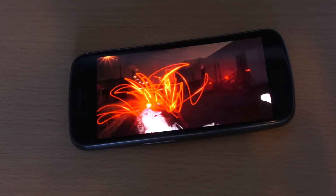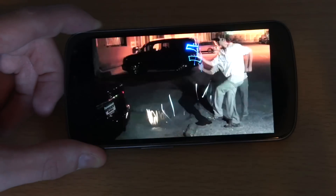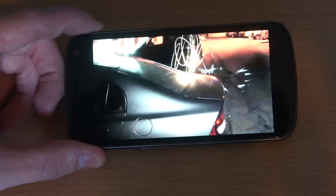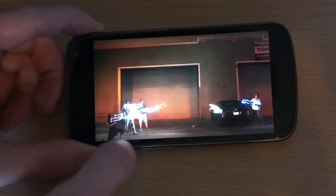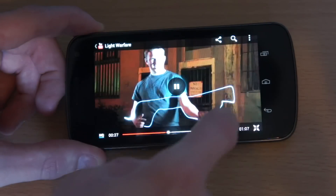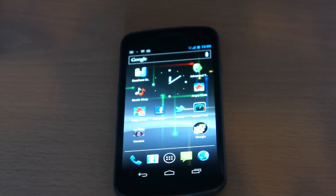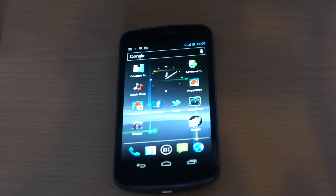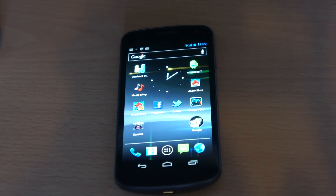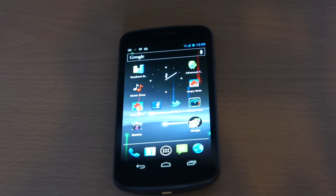That's just about enough of that video. If you're wondering why I always use Freddie W as an example, it's because his videos are always filmed in HD on 1080p cameras, so they're normally very good videos to use as examples — especially when you've got a phone like this with an absolutely brilliant display.